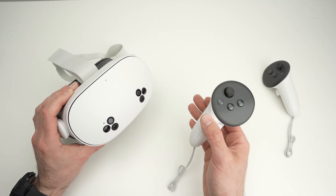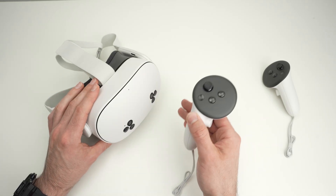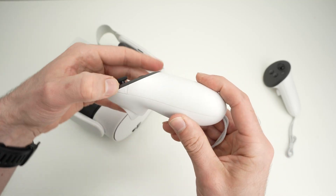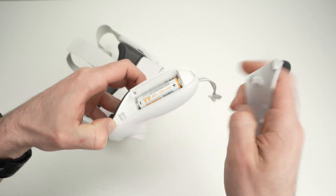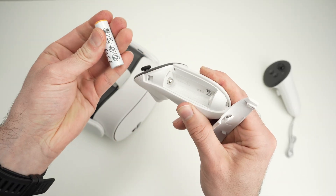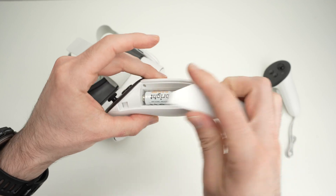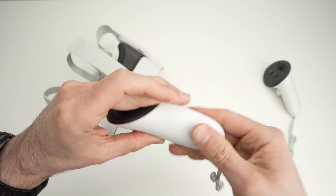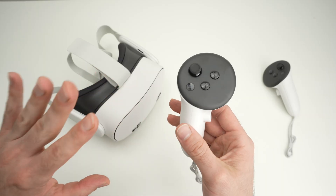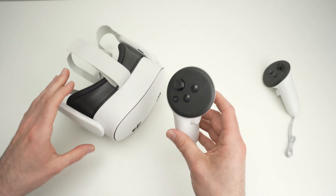Let's start with the easiest solution: simply open the battery compartment of the controller that is not working, remove the battery, wait two seconds, put it back, and see if this fixes your issue. I know it seems obvious, but before going to anything more complicated, try this — many people on Reddit had success just by doing that.